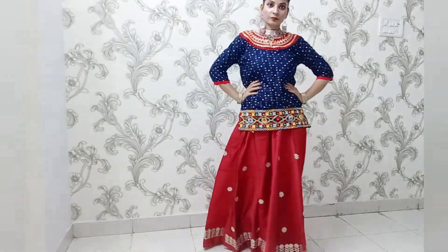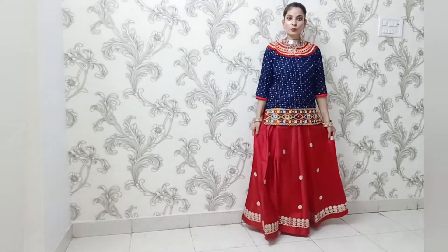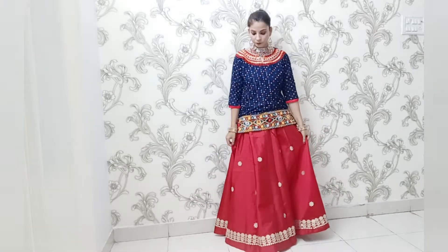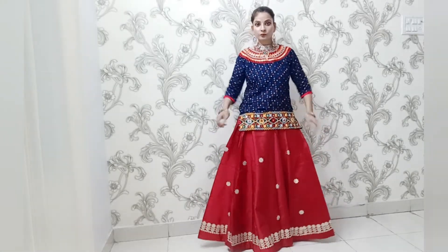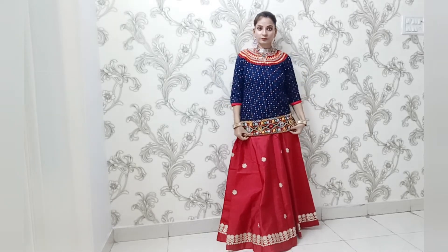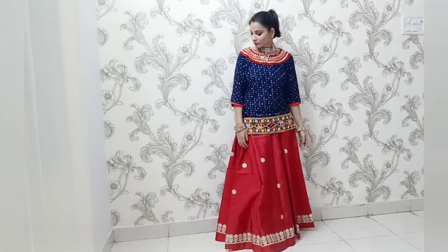If you prefer, you can also make a bun instead of a ponytail. This style is very comfortable — with a short kurti, your skirt is highlighted and visible, whereas with a long kurti the skirt gets hidden. So pairing a short kurti with the skirt makes for a great look.